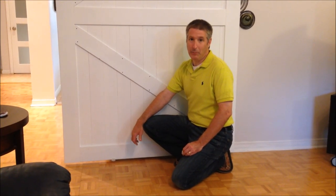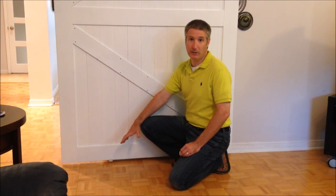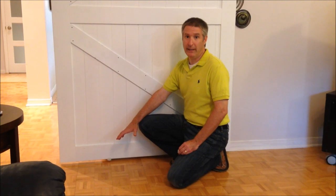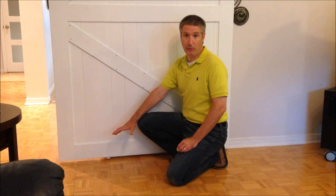Hi, I've had a lot of people ask about the bottom guides on Viva Barn doors. You have two options. The regular option, which is invisible and requires that you have a router with a slotting bit and that you route a channel at the bottom of the door.